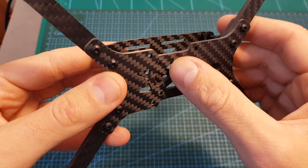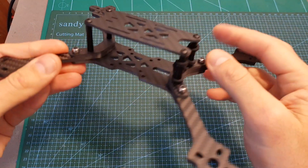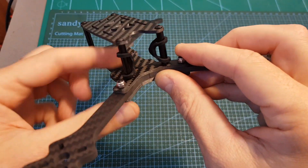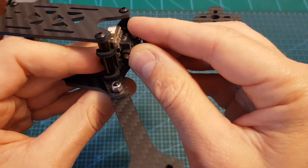Just like the Source 1, on the Source 2 you can find both 20x20 and 30x30 mounting holes, which is great. And finally, on the front, I have placed these two rubber pieces to secure a micro FPV camera, so you can see it's going to be mounted in this manner.